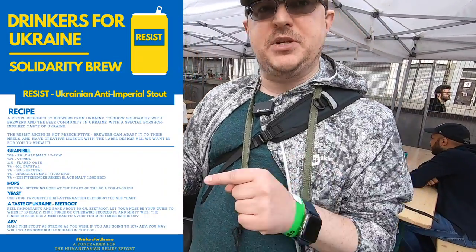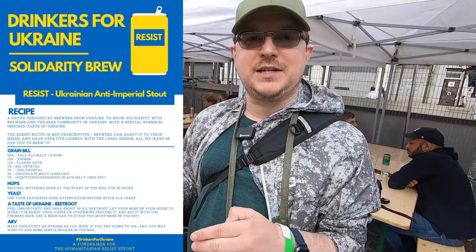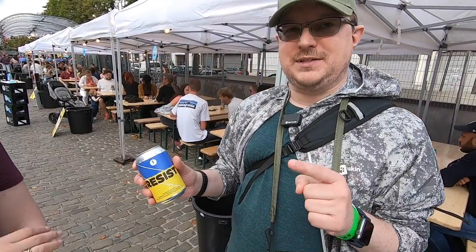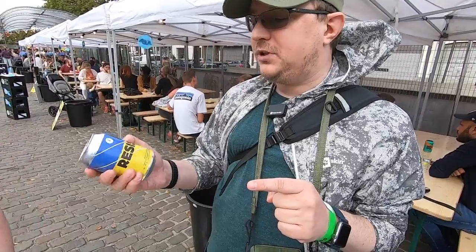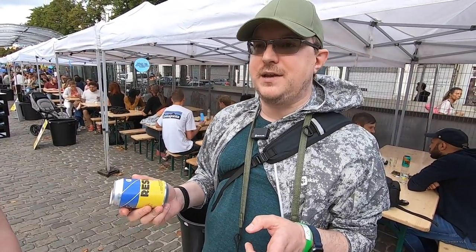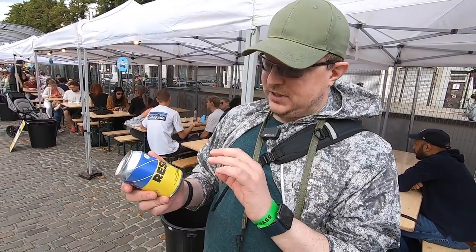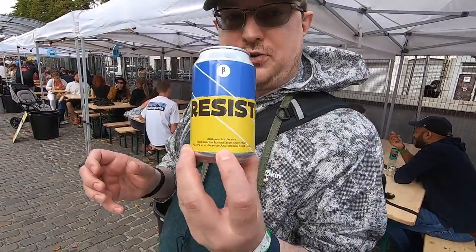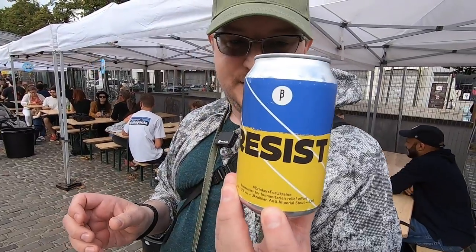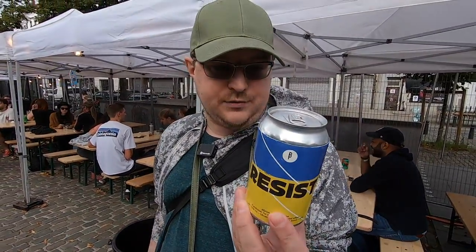The original idea was a beetroot stout, but Brussels Beer Project turned it into something special. They brewed it in the way of Kyiv cake — a pretty famous cake with hazelnuts and meringues. So it's called Ukrainian Anti-Imperial Stout, and the proceeds went at that time to Ukrainian Red Cross.